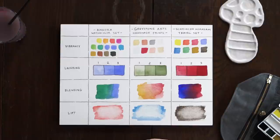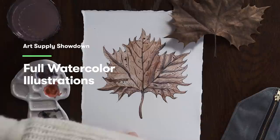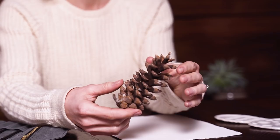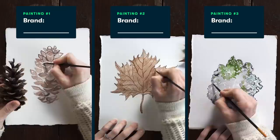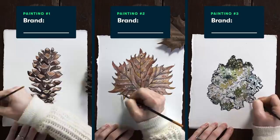Now that we've tested those four main characteristics of each of these three sets, I'm going to do some real-world application and paint three separate complete pieces using each of the three sets. For our subject matter, we're going to be painting three natural objects I found right outside my studio earlier in the day — a pine cone, a piece of bark with a really awesome lichen and moss growing on it, and a really nice reddish-brown maple leaf. As a fun twist, I'm not going to reveal which set was used to create each painting until the very end. In the previous test we learned about the consistency of the paints, but with this test I'll be able to see how each set works for my unique wet-on-dry style.